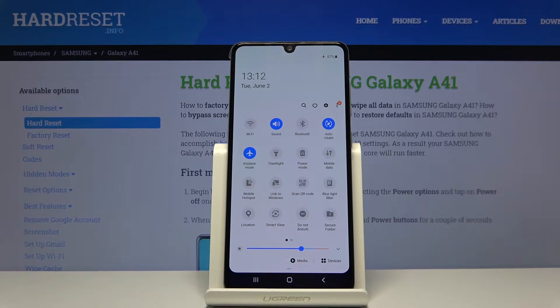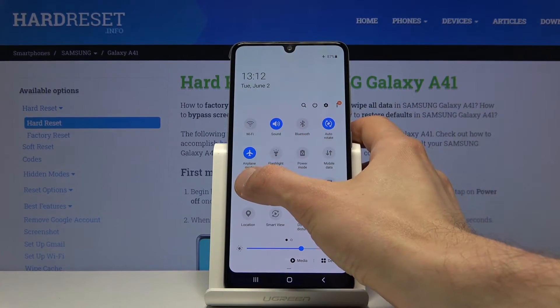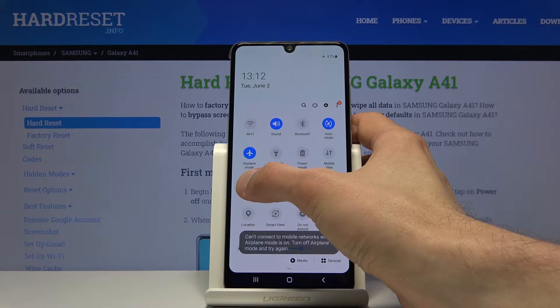Now the position of it might vary but the name will not. Before you actually tap on it to toggle it on, you want to hold it — this will take us, or should take us, to the settings.